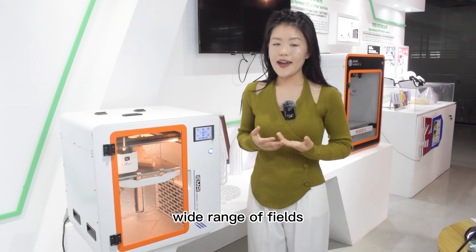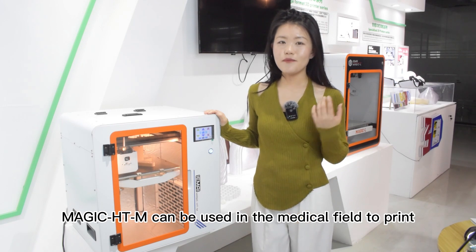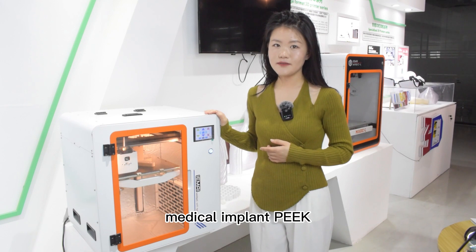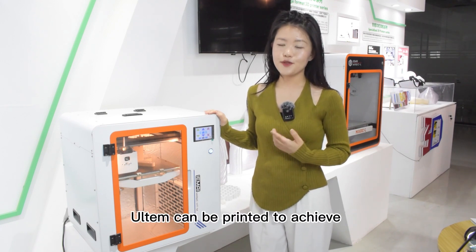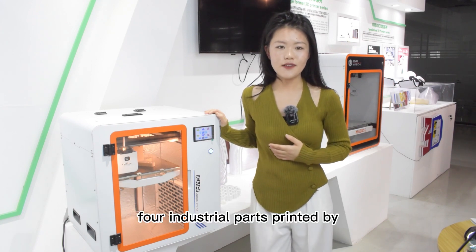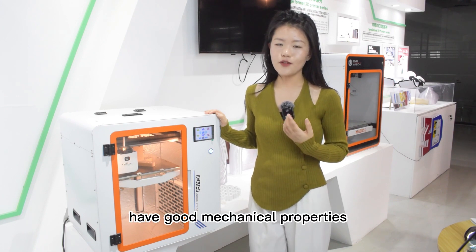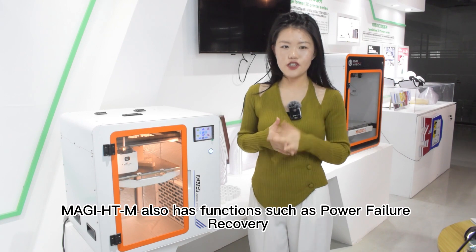We all know that high temperature 3D printers are used in a wide range of fields. Magic HT Mix can be used in medical applications to print implant-grade PEEK. For aerospace applications, it can be used to achieve lightweight parts. For industrial parts, materials with good chemical properties can be printed.